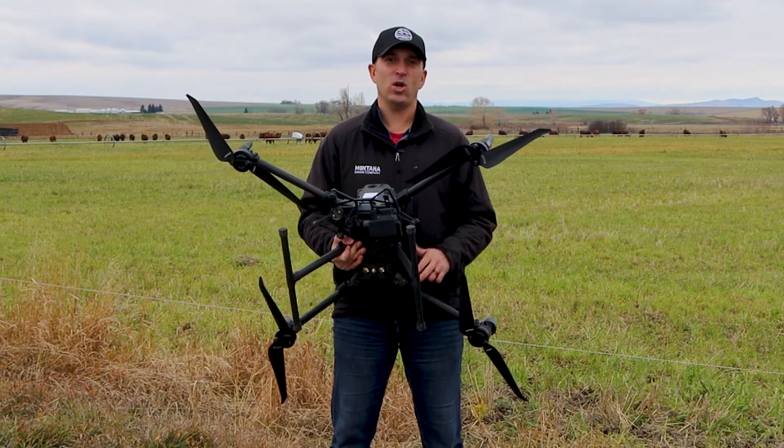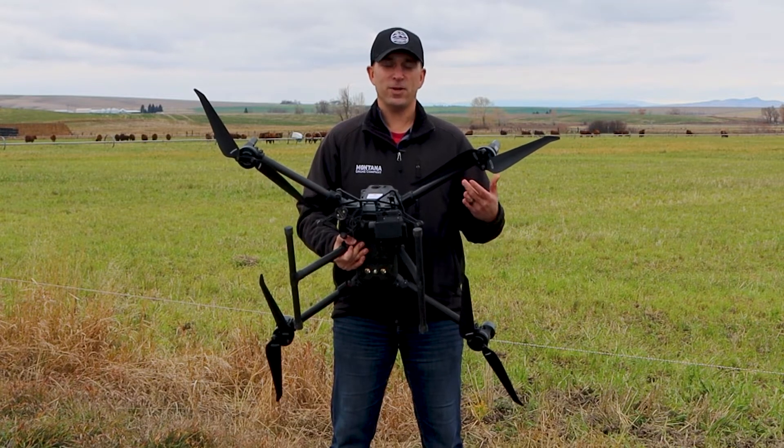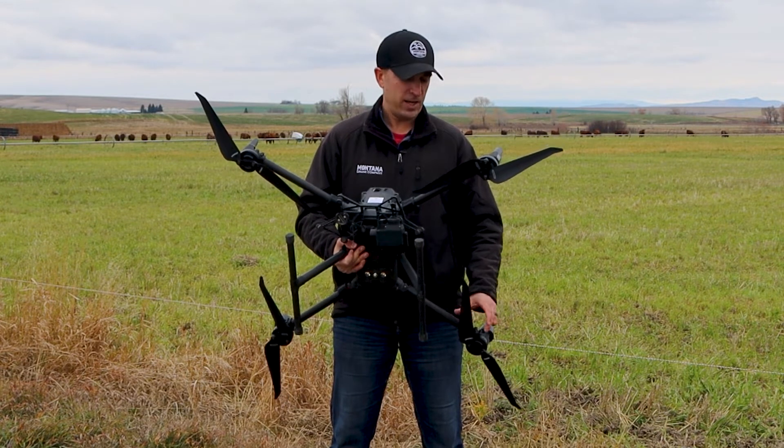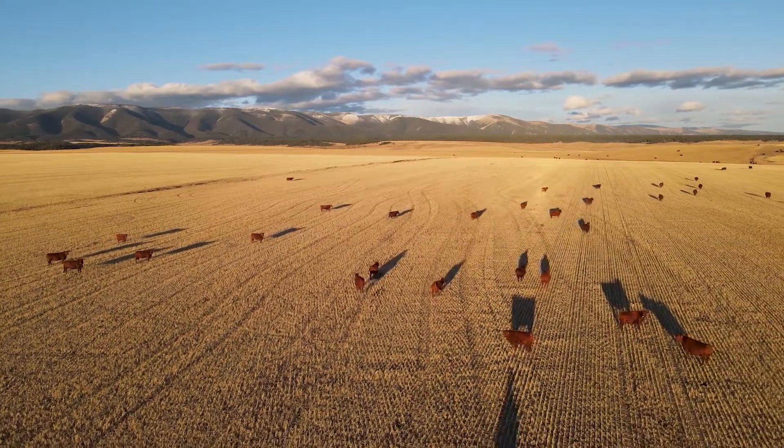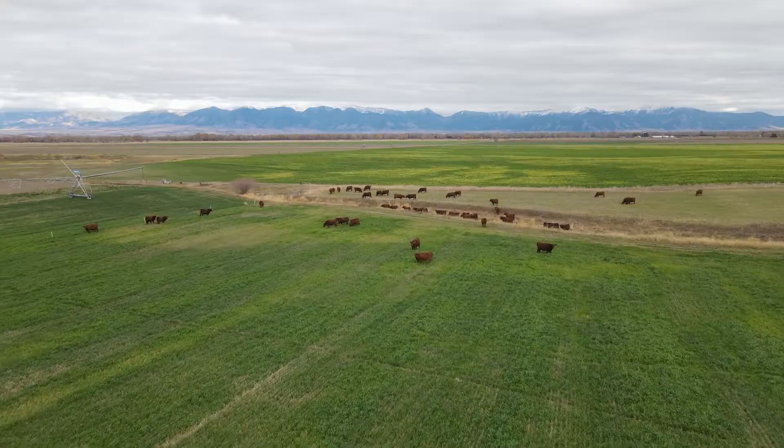This drone was sent to us from an Ohio company called Cattle Quaint that's developing a cow counting program. They hooked up with Montana Drone Company to fly some ranches in Montana, so sure enough we got their setup and we just want to show you a couple different things about this drone.